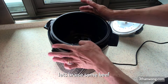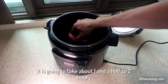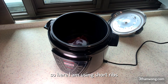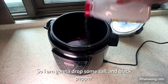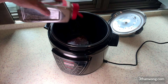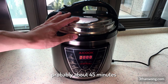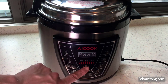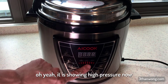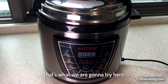Let's do another test — let's braise some beef. Usually braised beef takes about one and a half to two hours. Here I'm using short ribs, with water just about an inch above the meat. I'll drop in some salt and black pepper, close it, and set it to high pressure for about 45 minutes, using the lentil setting. It's showing high pressure now — 45 minutes high pressure, that's what we're going to try.